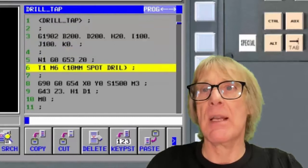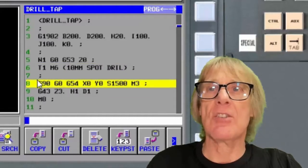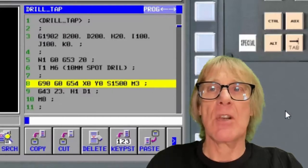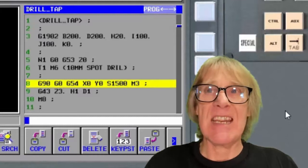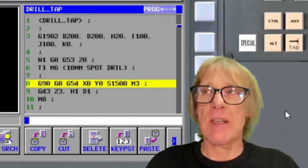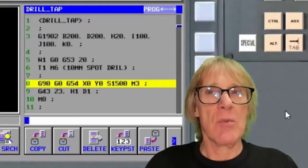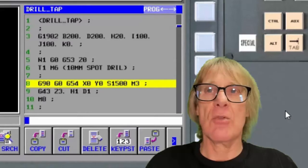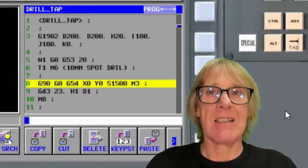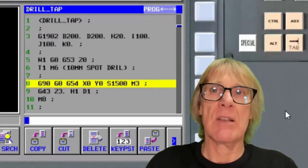If you go down this program, you'll see it's got the G54 work offset, it's going into G90, it's going into rapid, and it's starting the spindle at a set RPM — that's the information that tool needs. There are going to be other things depending on what you're using. If you're using polar coordinates, for example, you'll need to keep canceling it just in case it's left over when you run your next tool. Try to make each tool self-contained — you might not get it right at first, but learn your lesson and add that command in.